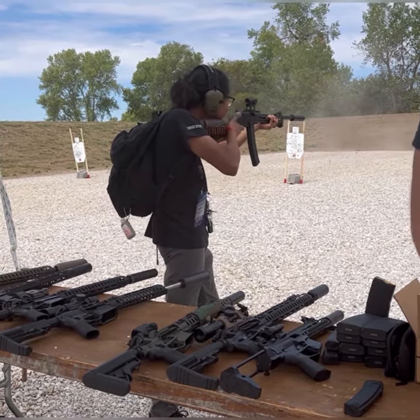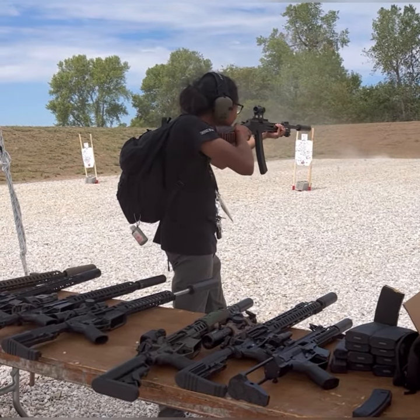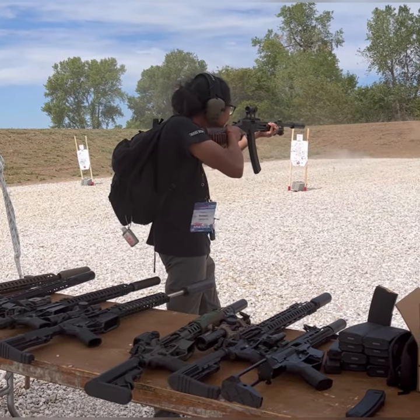This video is brought to you by the U.S. Department of Health and Human Services.